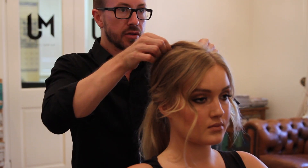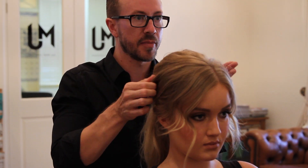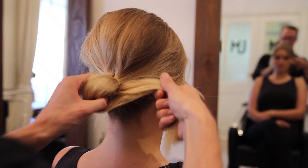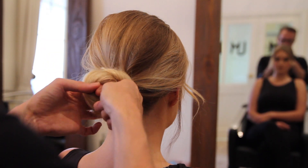Now I'm going to look into the mirror and I'm going to pull apart the back part of the pony so that way I can create more height and texture. Now I'm going to take my pony and tie it into a knot. I'm going to use my bobby pins to secure it to the scalp.